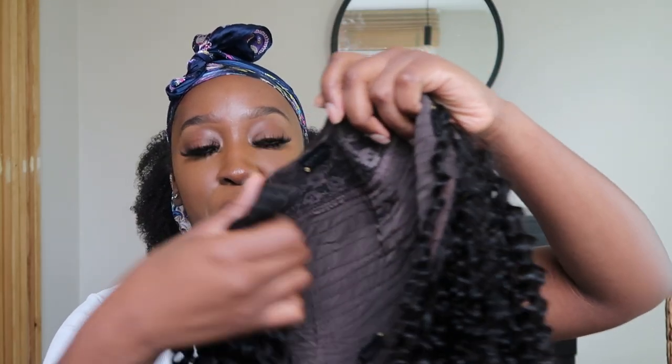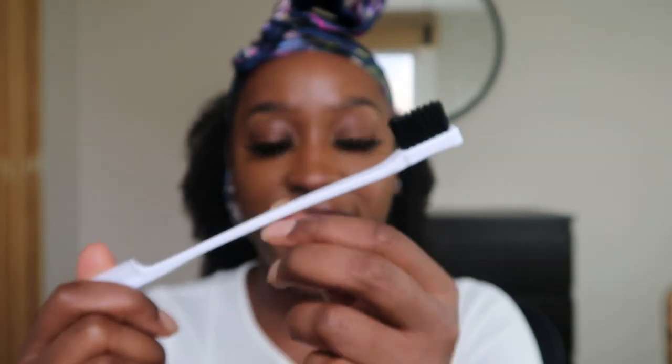So the wig is open and free. In the box they gave me some really cute stuff — the usual satin bonnet, lashes, and wig cap, which I have so many of. But they also gave me an edges brush, which was perfect timing because I just lost mine. It also has a little edges gel, and they threw in a melt band that you can use with lace frontals and closures.